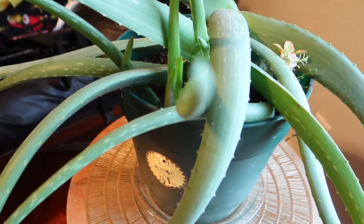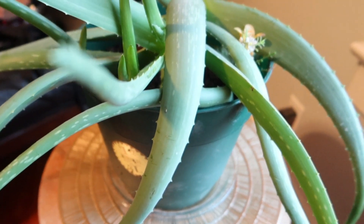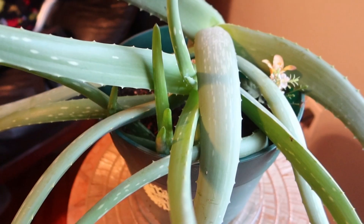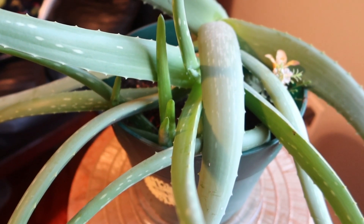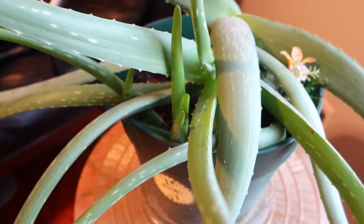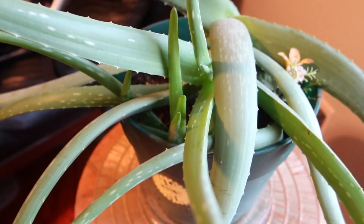You also want to make sure that you keep your plant in a very sunny area because, like I said before, this is a desert plant and it's used to sun. Lastly, keep in mind that aloe vera grows slow, so be patient and with love and care you will have a big and healthy plant within a few months. I hope I was able to answer a few of the questions that you guys may have in regards to growing and keeping a healthy aloe vera plant.